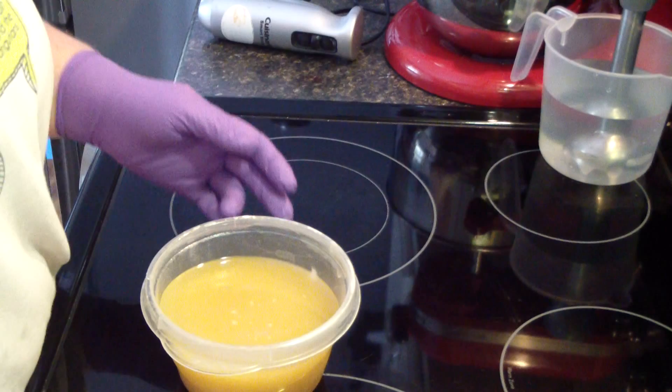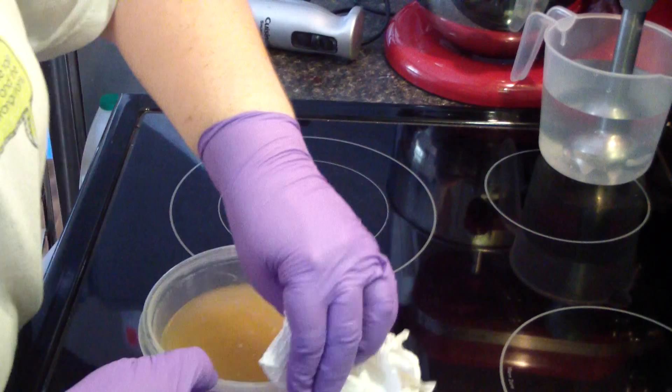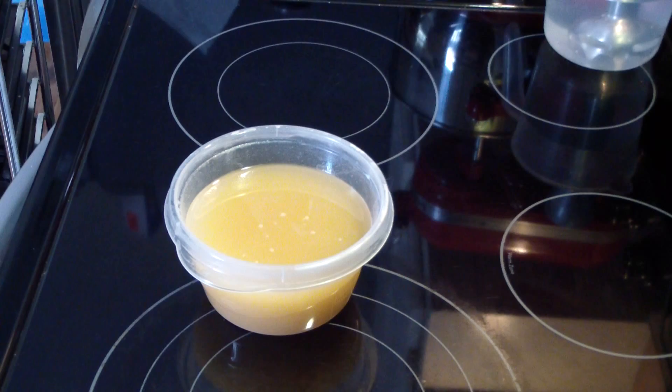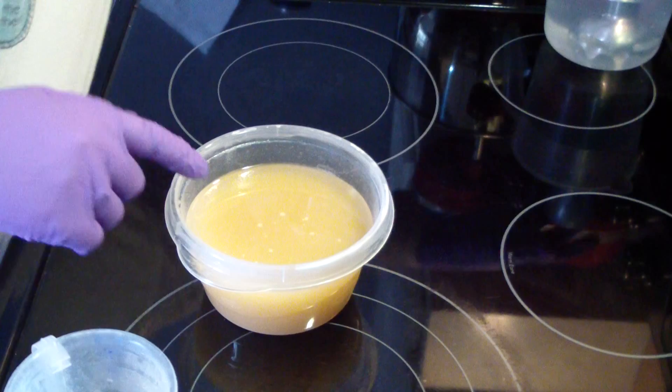All right, so in here I already have all of my clay and oatmeal and all that good stuff. Let me grab my bowl and run into my step stool because, you know, I'm short — I have to have a step stool. I'm going to give this a little buzz first before I add anything.